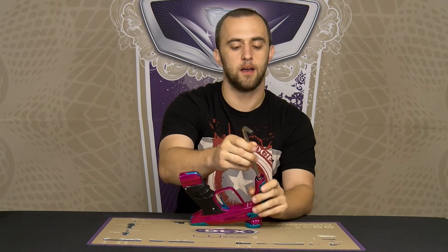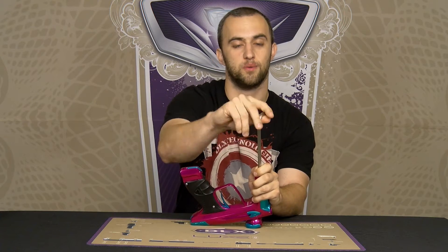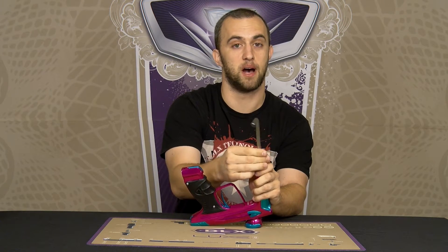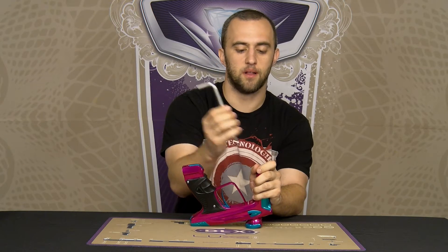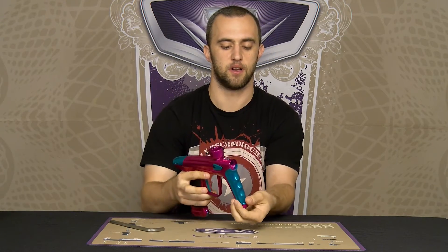First of all, take your 5/16ths allen key and insert it into the locking nut. Be sure you don't go too far, otherwise you will also unscrew the regulator from the body. Once you get the locking nut unscrewed, just drop it straight out the bottom.